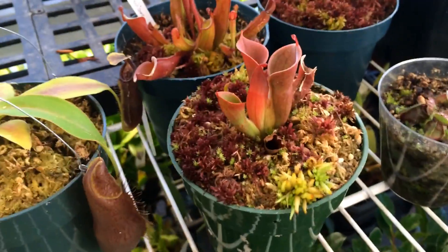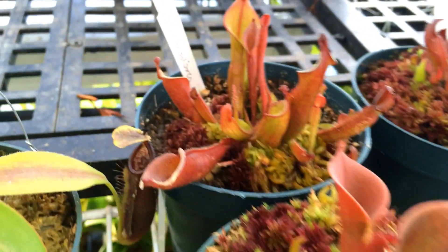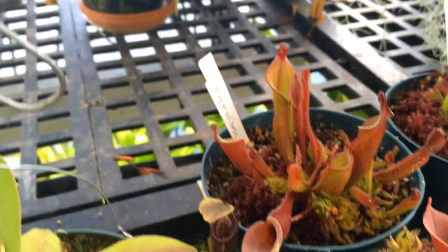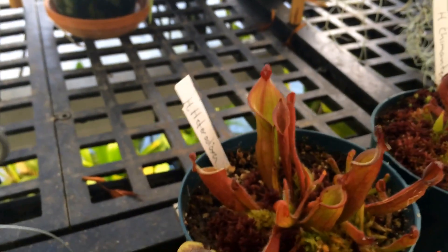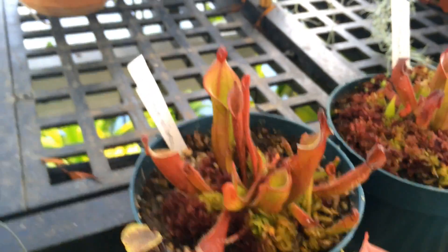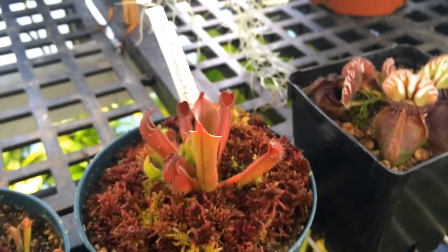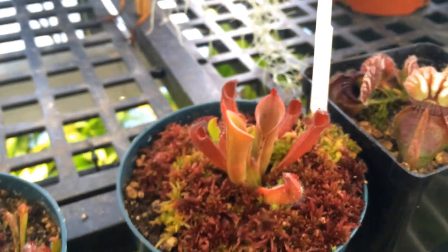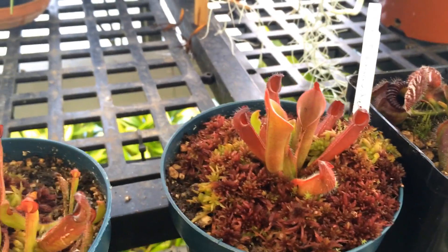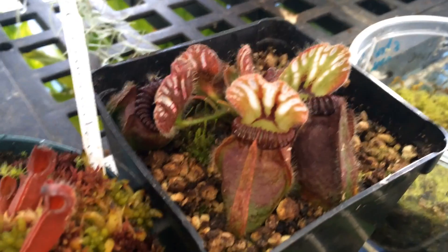This is a Nepenthes minor x heterodoxa — when I got it it only had one adult pitcher. These new ones here are all new growth. And this is chimetensis — I'm sure I'm saying that wrong but someone will correct me — it's getting some adult pitchers; when I got it it had no adult pitchers, so that's cool.